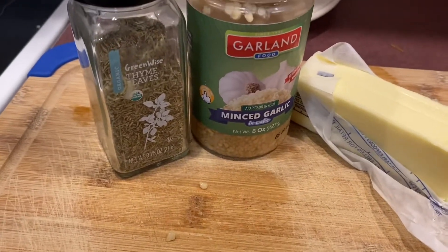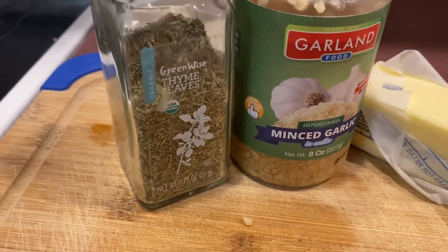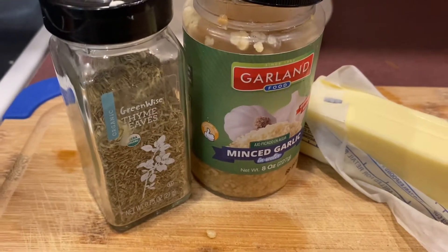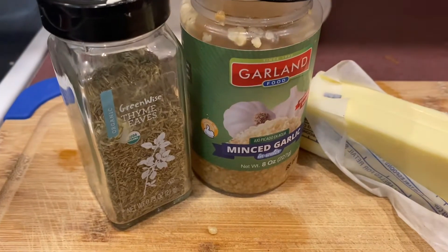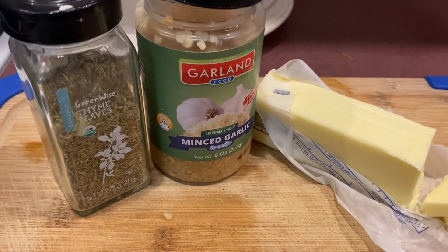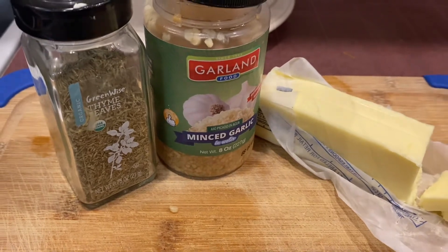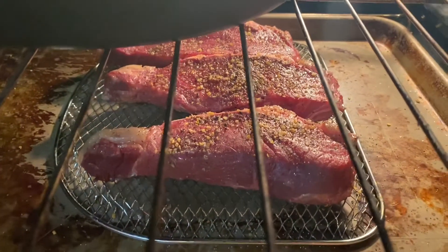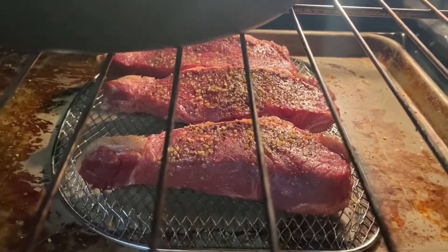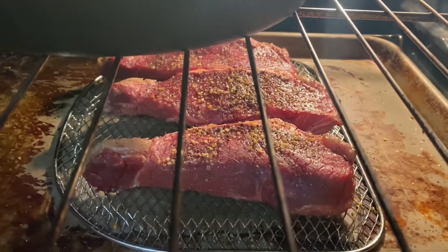We're going to put some butter in the cast iron skillet, about a teaspoon of garlic, and some thyme. I like the dried kind — it's easier, and fresh thyme isn't growing well in my spice garden right now. We'll sear the steak for about two and a half minutes per side, then give it a butter bath with garlic and thyme. With reverse searing on the wire rack, the heat draws moisture out of the edge of the steak so you get a better sear.